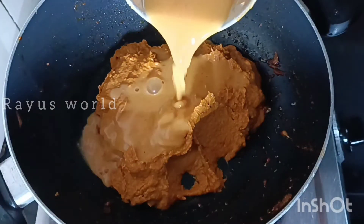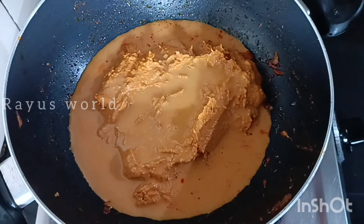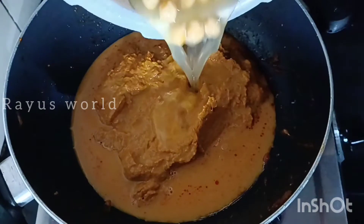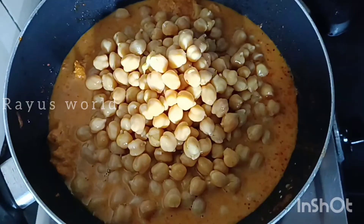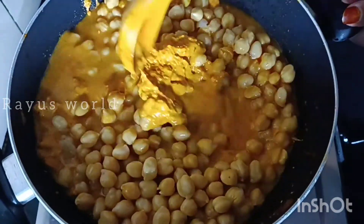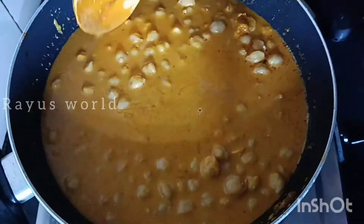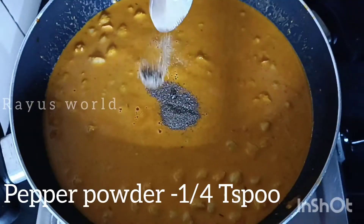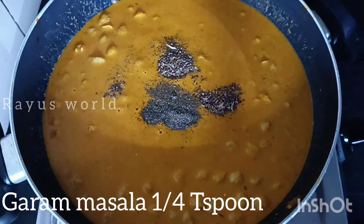Put in the jar and mix it in. Do a little bit of curry in the jar and mix it in. Put in a hot cup and mix it in. Put in 1 cup of tea and add 1 cup of tea.